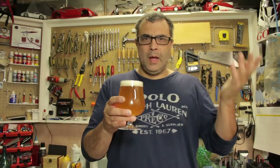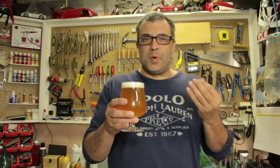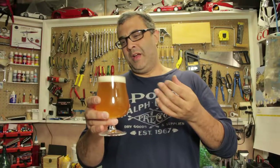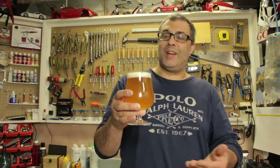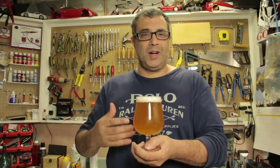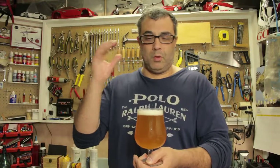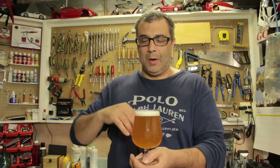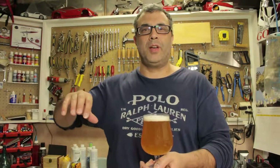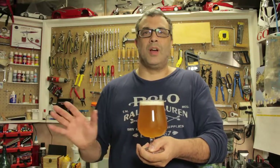Speaking of carbonation - have you ever seen the carbonation bubbles getting stuck on the side of the glass? That's a sign of a dirty or damaged glass, most likely dirty. To avoid that, next time wash your beer glass under cold water from the tap. Don't put your fingers in there, don't put a towel in there - just swish it around in cold water and let it dry upside down on the towel. Next time you pour a beer, you'll see no bubbles around the glass.